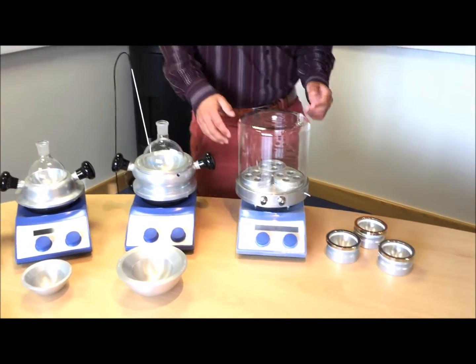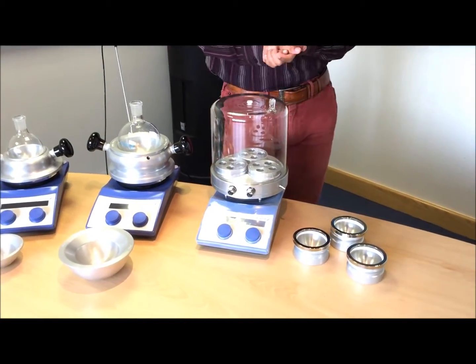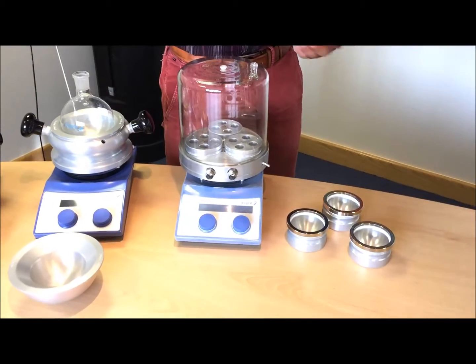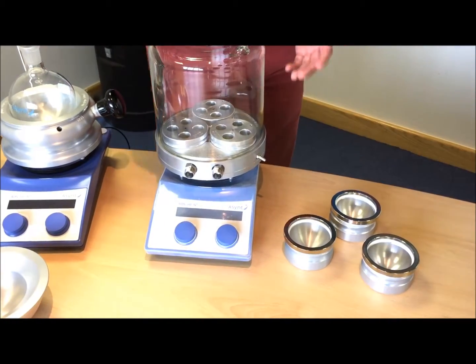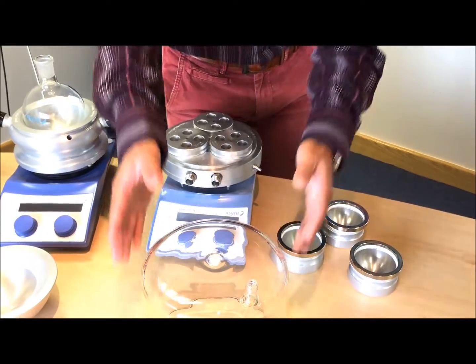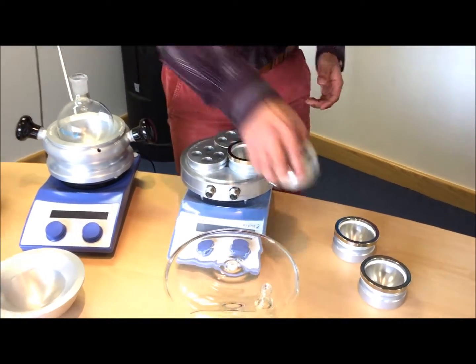Here we have the DrySyn Snowstorm — this is a heating and cooling device, so you can vary temperature between minus 60 and plus 160°C in conjunction with a heating cooling circulator. You can carry out reactions under an atmosphere using the glass dome, and you can also interchange vials and flasks with this as well.